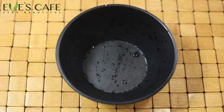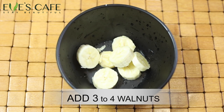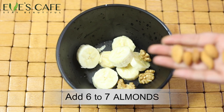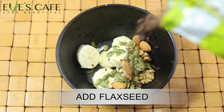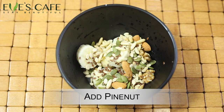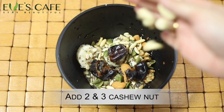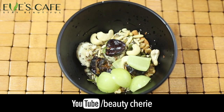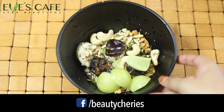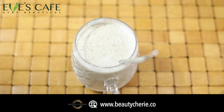To prepare the biotin drink, the first ingredient I'm going to add is banana, then three to four walnuts, six to seven almonds, pumpkin seeds, and some flax seeds. I'm also adding watermelon seeds, some pine nuts, a teaspoon of chia seeds, three dates, two to three cashew nuts, and amla. I'm just going to blend this in the mixture grinder and make it into a nice drink.